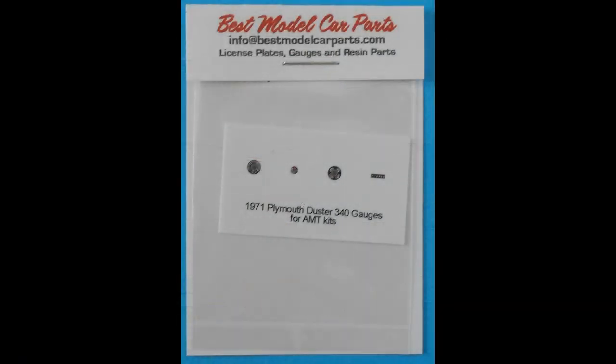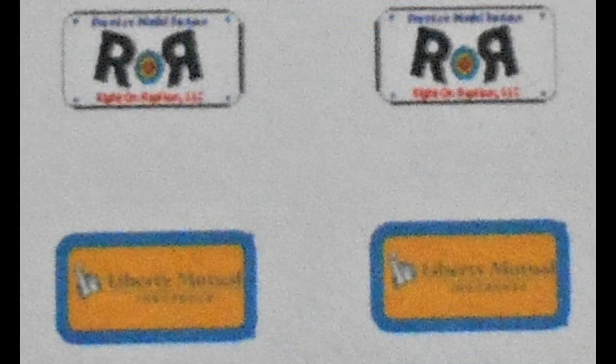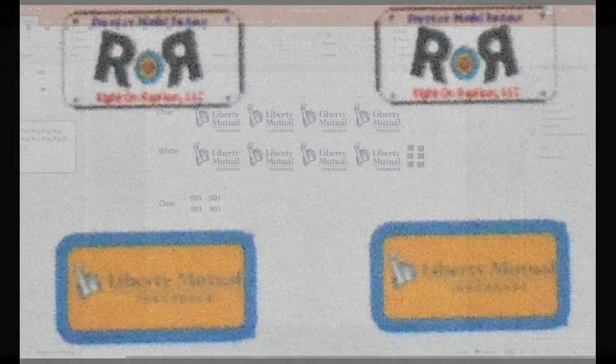One of the aftermarket products that I used for this build was a set of gauges from Best Model Car Parts. He's available on the internet and through online auction services, and he makes some nice product for a small amount of money. They fit right into the gauge nacelles, and we'll show you how that's done later.